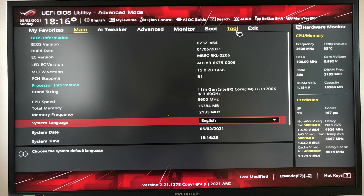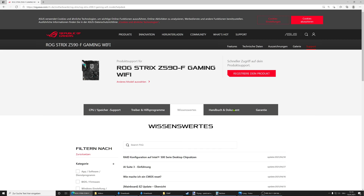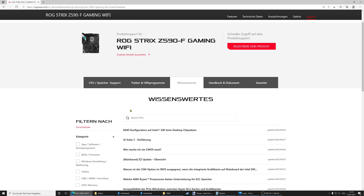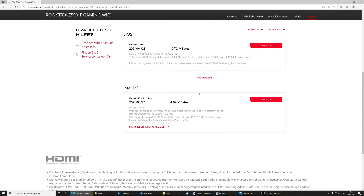So we go to the manufacturer's website — I apologize that this is the German website; the C590F doesn't seem to exist on the English website. On your product page you will need to look for Support, then find the tab called Drivers and Utilities or Drivers and Tools. We'll click on that, then we have two tabs to choose from: Driver and Tools and BIOS and Firmware — obviously we want BIOS and Firmware.